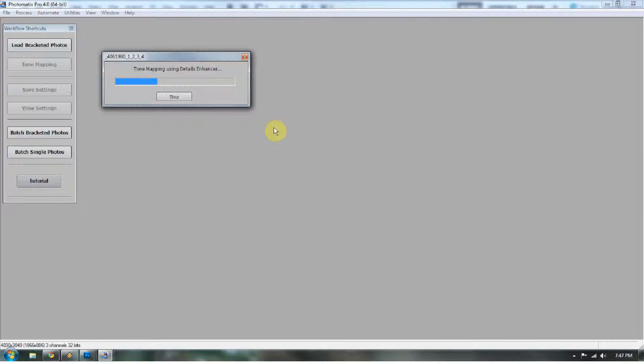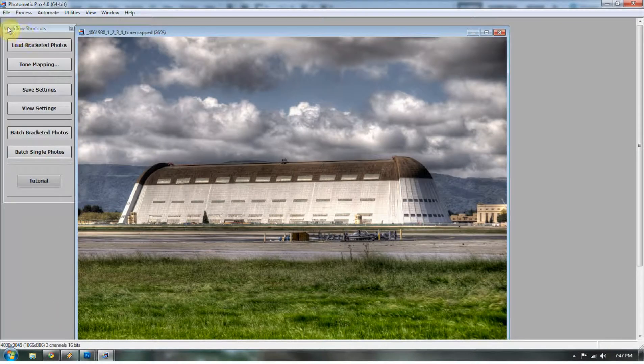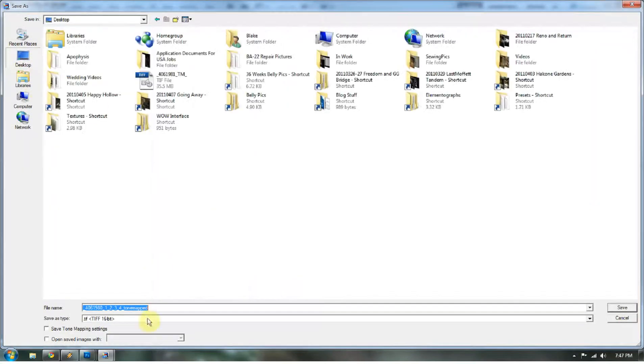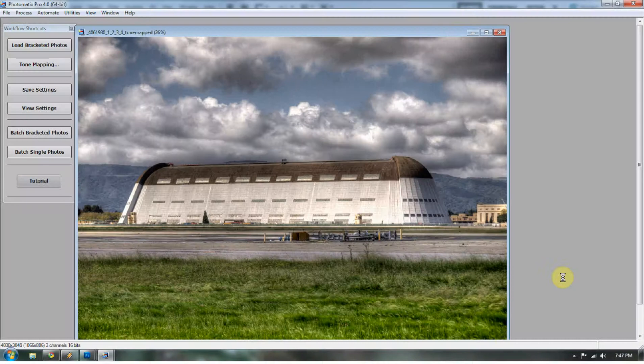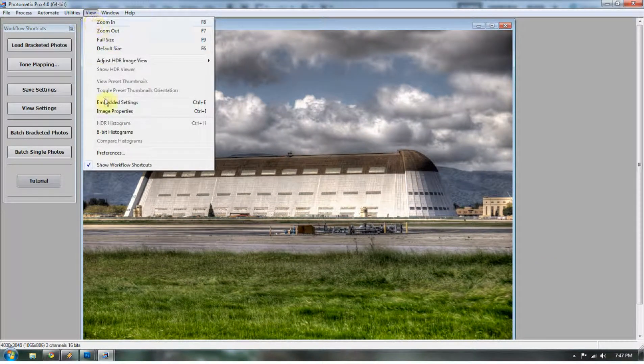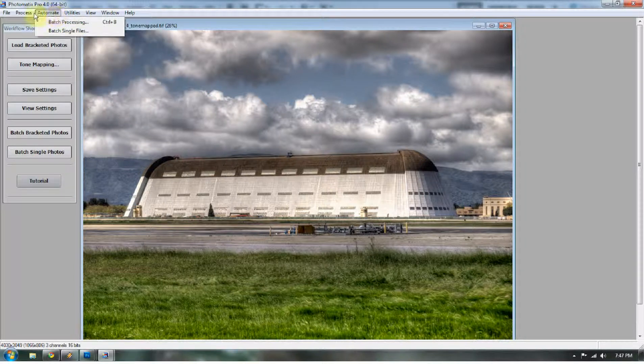We're going to save this as soon as it's done, and then I'm going to show you something that kind of comes across as accidental in Photomatix. So I'm going to save this to the desktop. I was going through the utilities — View, and seeing all the things I could do after processing an image: crop, resize, rotate, sharpen. None of these I really liked. But what's interesting is if you go to Process, you can undo tone mapping and go back to the original image, or you can actually tone map it again.